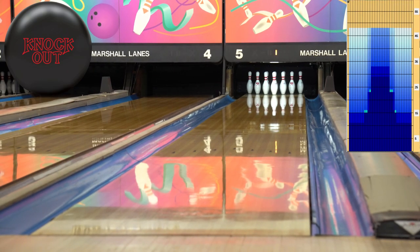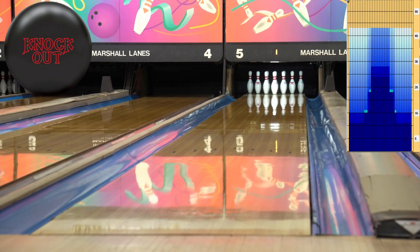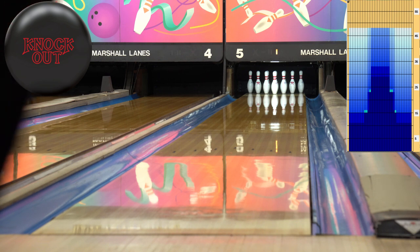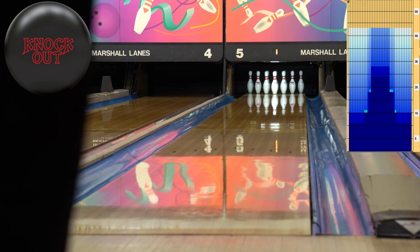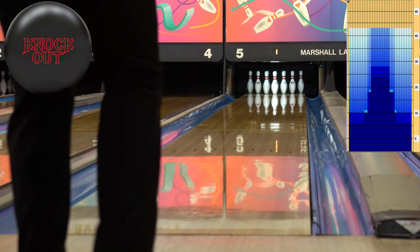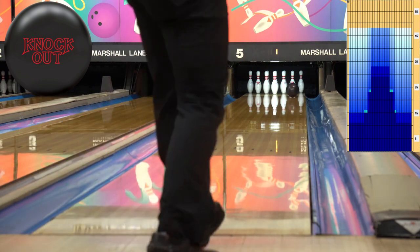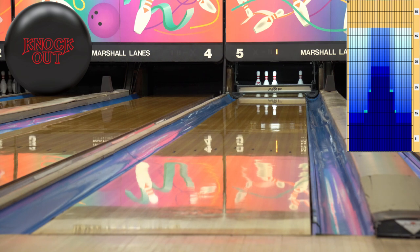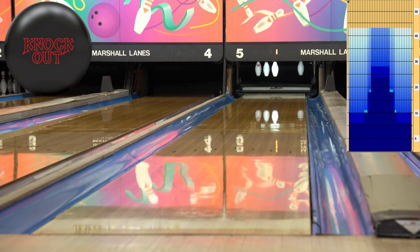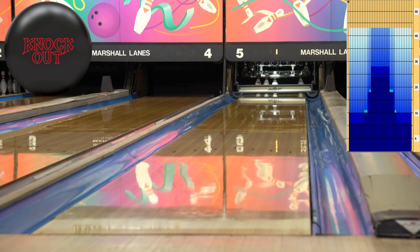All right, here we go. I haven't thrown a single shot on this lane yet, so you guys are going to get to see the only shots that have been bowled. 48 feet — we're going to show you the difference between this and that 36-foot pattern. We're going to start trying to play somewhere around five and move left as we go and see what the ball does. She's going to go for a long time on 48 feet. That actually hooked really early — I hooked almost as soon as I put the ball down and then it backed up the rest of the way. Kind of an interesting thing there.